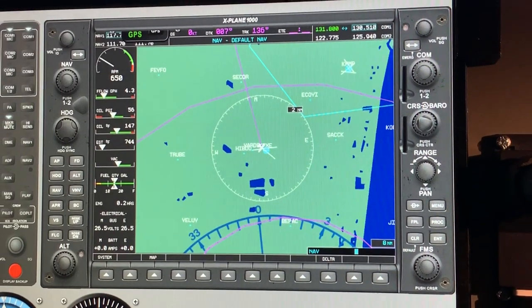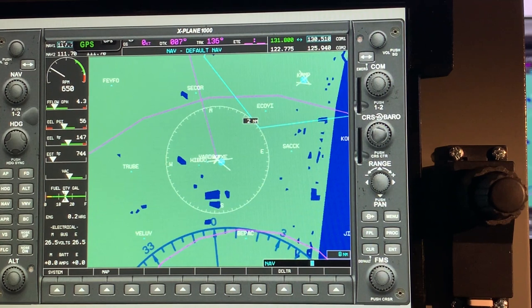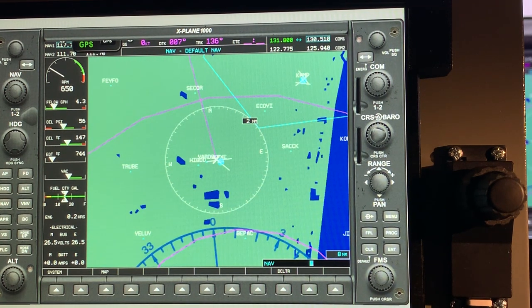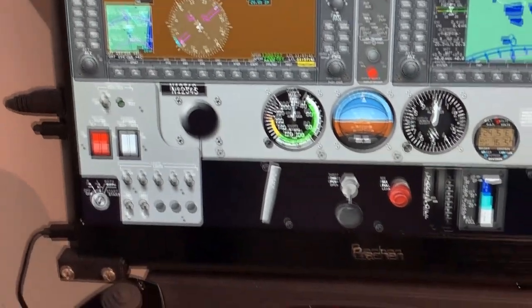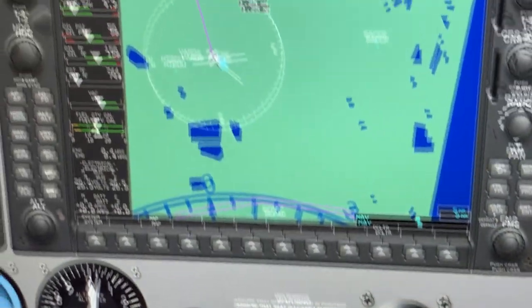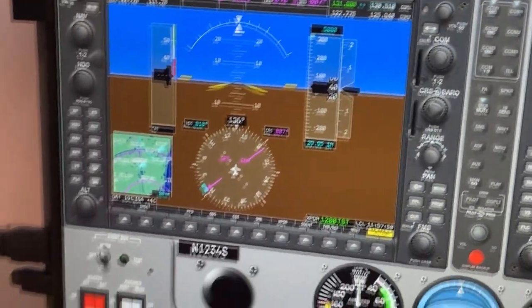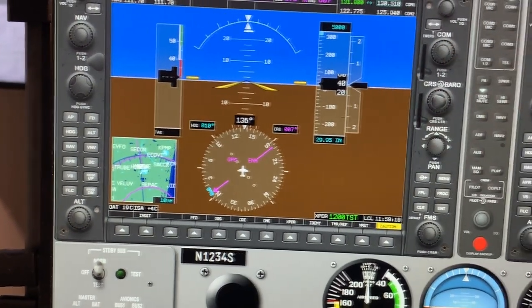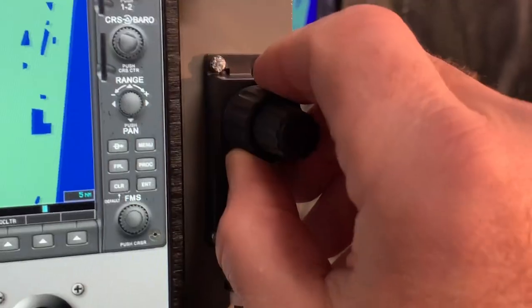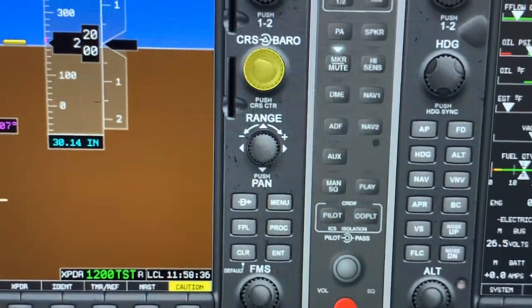There's also a G1000 Cessna panel, and you can see there we have the full MFD and PFD available, again with bezels that are touch control so that you can grab the knob and make entries just like you did on the G530. With the knob available, you can just select the knob that you want to use — for example, the course and baro knob — and then adjust the baro with the outer knob and the course with the inner knob.